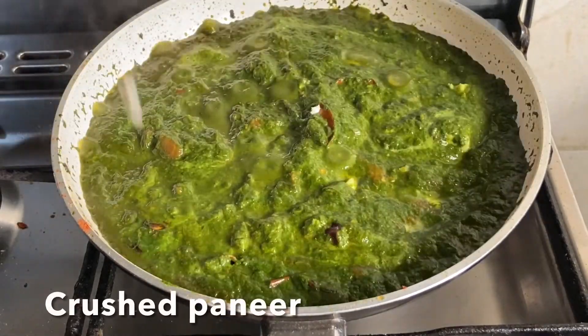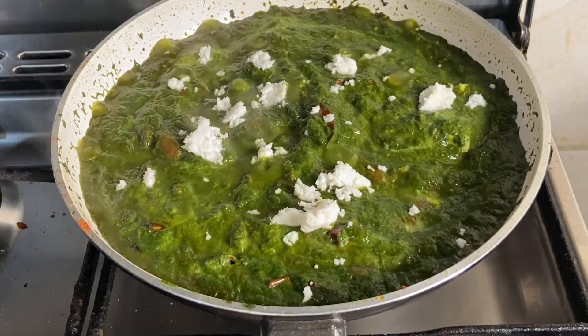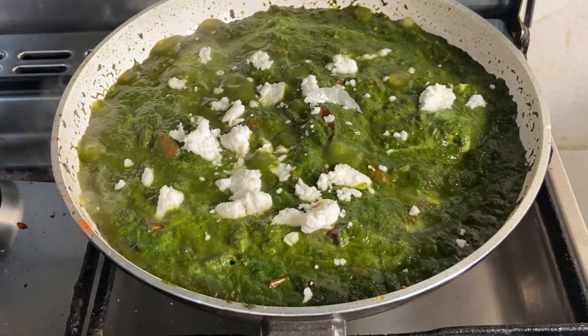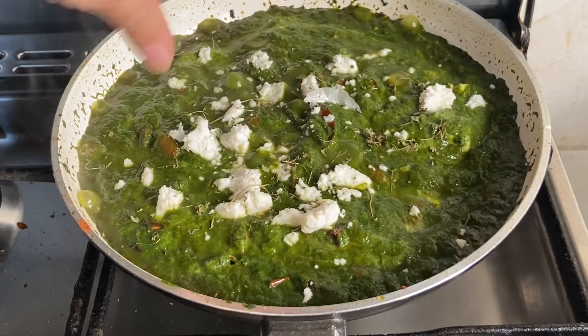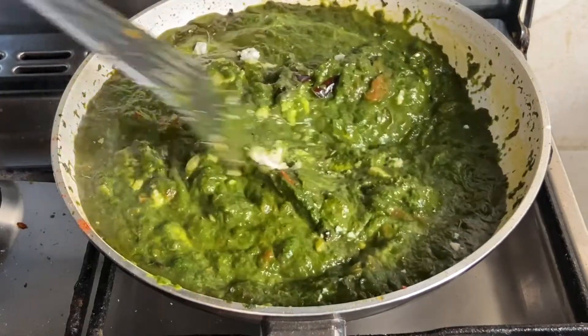Here I'm adding crushed paneer to the spinach as it gives a creamy flavor. This is optional — if you want, you can add it, otherwise skip it. You can also add a pinch of dried fenugreek leaves, that is kasuri methi, at the end, as this gives an additional flavor to the curry.